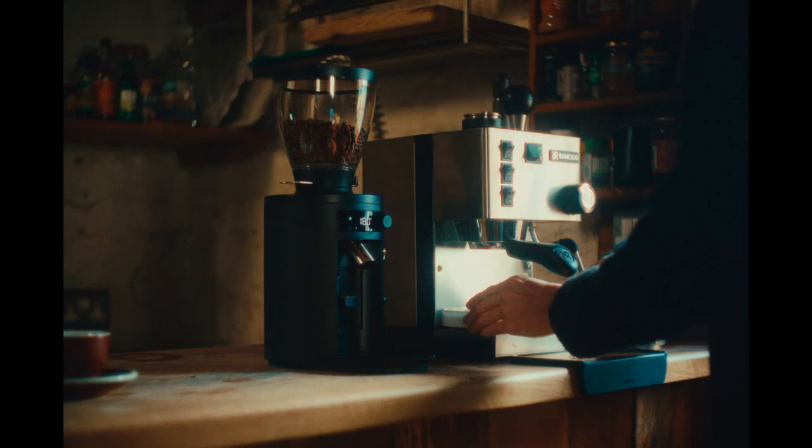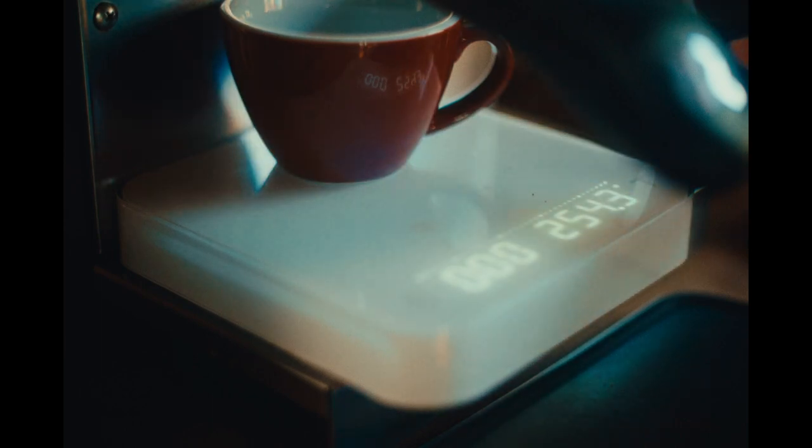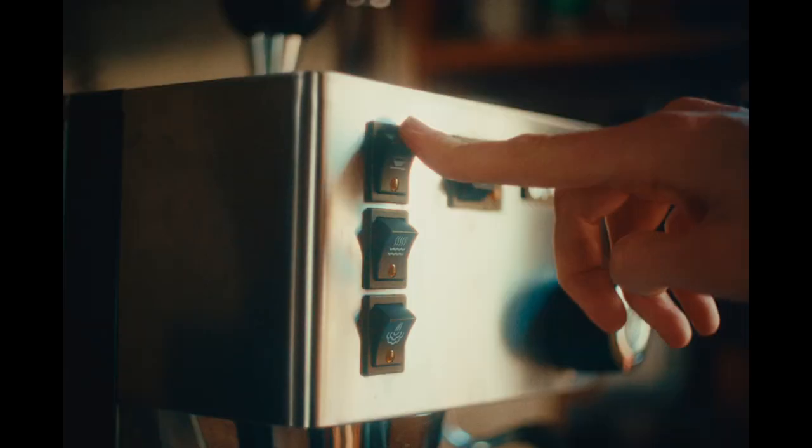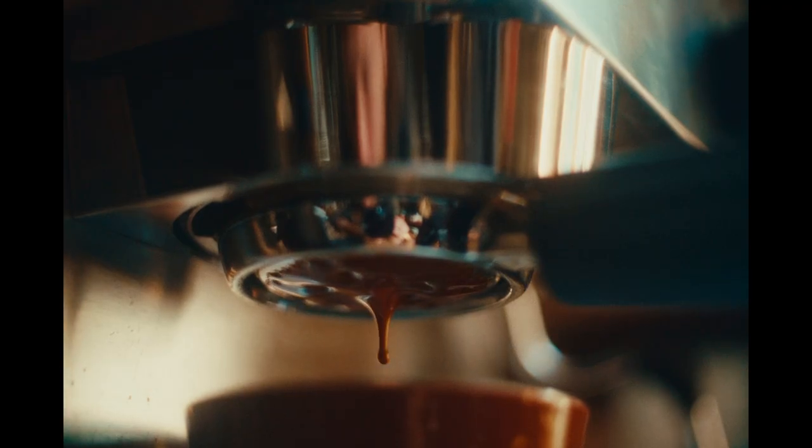Place the scale on the drip tray directly below the portafilter, then place your cup on the scale and tare the scale. Simultaneously start the pump and the timer on the scale. Coffee will begin to flow through the filter basket into the cup — slowly at first, then quicker as the extraction progresses.